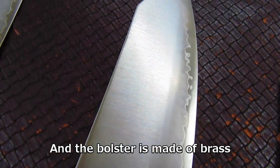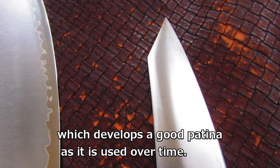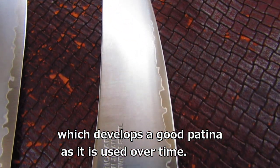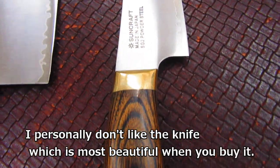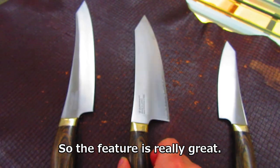The bolster is made of brass, which develops a good patina as it is used over time. I personally don't like a knife which is most beautiful when you buy it, so this feature is really great for me.